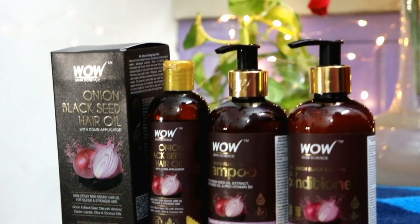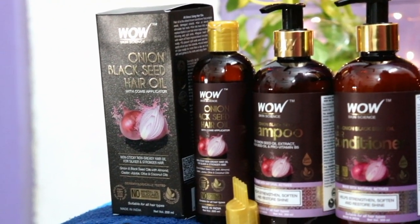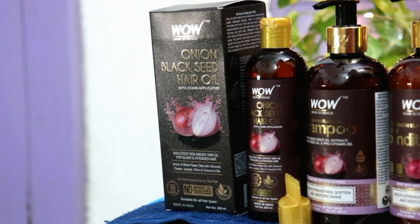Today I am going to share the original onion black seed hair care range by Vau Skin Science. I am using this hair care range for a long time — I have used it before, the bottle is finished, I have shared with you. Then I repurchased it because I love using this entire range. In the market there are many onion hair care ranges, but why Vau Skin Science? I always purchase it.